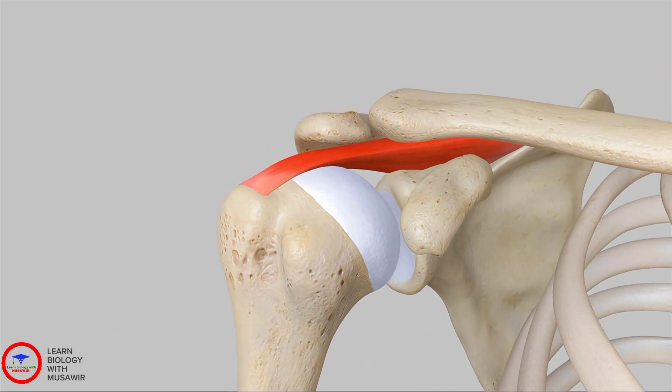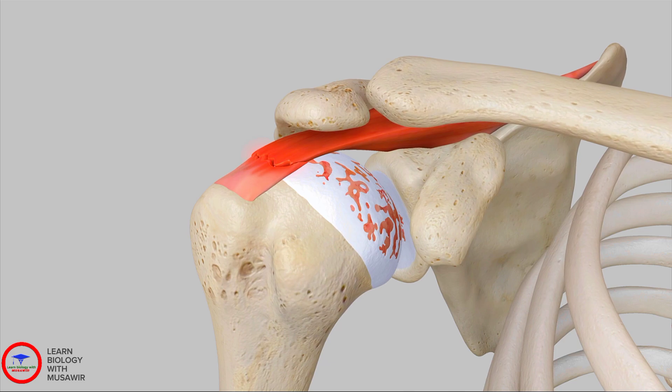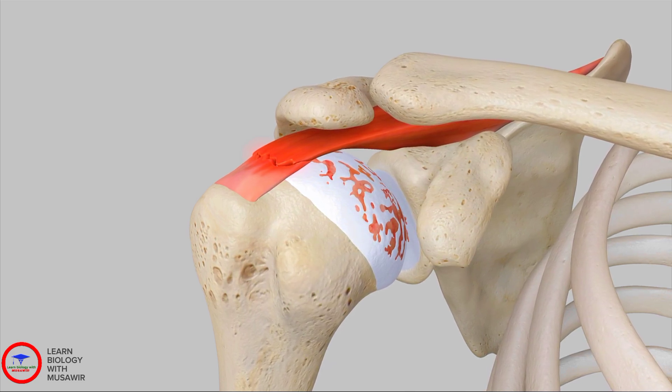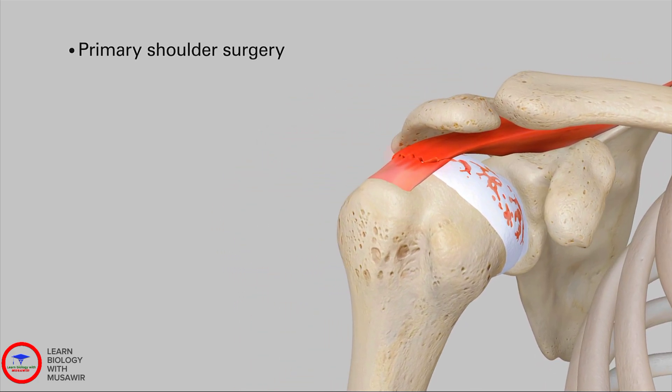A healthy shoulder can be damaged by a rotator cuff tear, a superiorly migrated humeral head, and an arthritic-eroded or collapsed glenohumeral joint. When non-surgical treatments are no longer effective, it is time to consider shoulder replacement. There are two types of shoulder replacement surgeries: primary shoulder and reverse shoulder.